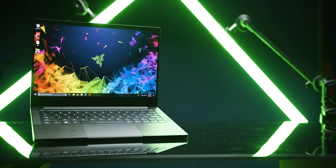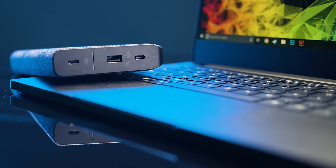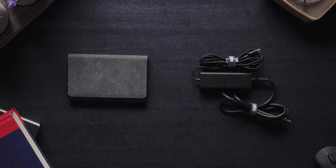The Razer Blade Stealth 2019 isn't what you would necessarily call a gaming laptop. Its discrete GPU is an NVIDIA MX150. But if you're willing to crank down your in-game details or run older or esports titles, it can deliver a decent gaming experience. Our goal is to double the battery life using the Power Station USB-C 3XL, which is a 26,000 milliamp hour beast supporting 45 watts of power output via USB-C. The Blade's own power adapter is rated at 65 watts, so we might not be able to game and charge simultaneously.